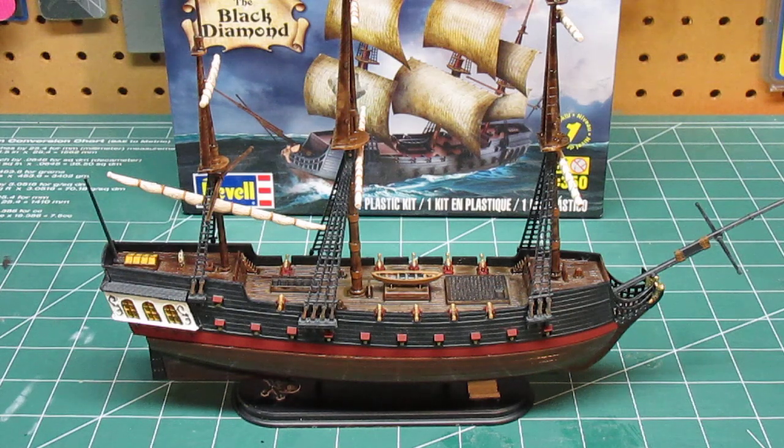In total I'd say I invested about seven or eight hours in this, and it was all in the painting and the detailing. The assembly itself took less than 20 minutes, but it took a couple days to let the paint dry and detail everything.